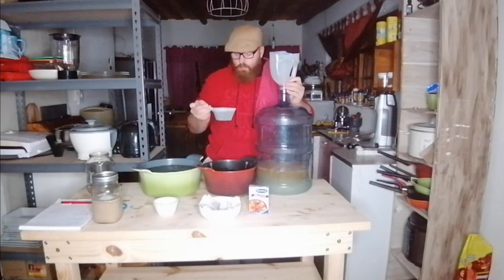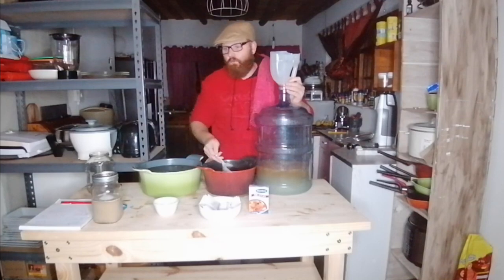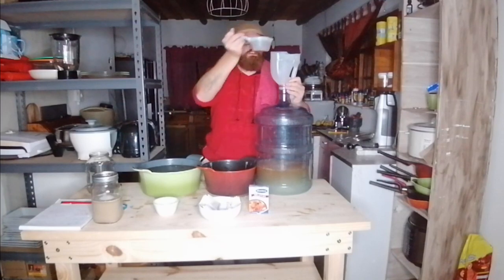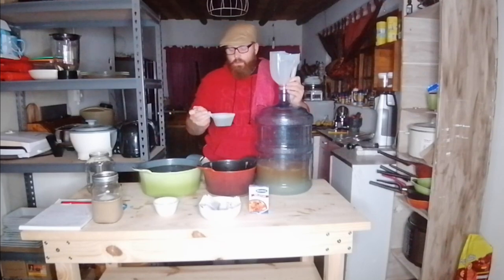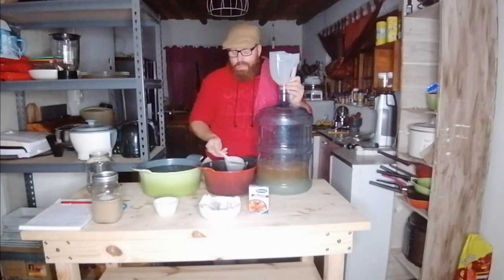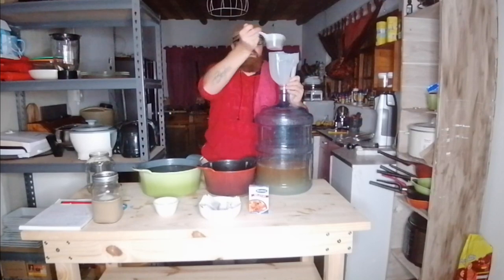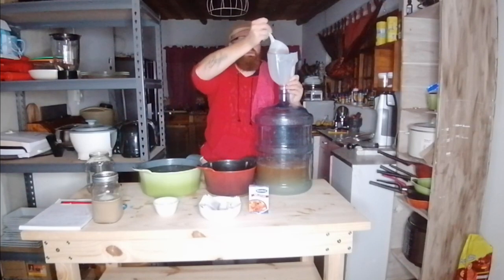I've had a lot of questions about why we add tea. The tea adds bitterness and depth of flavor. If you only add your lemons or apples or oranges without anything else for flavor, you'll just get a very strong alcohol taste and very little flavor. The tea adds nice depth of flavor the way hops and grain do in a normal beer.